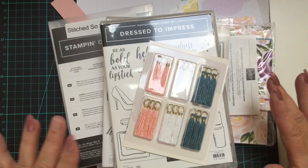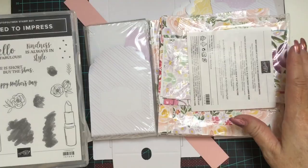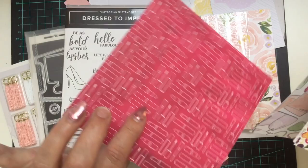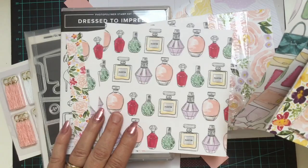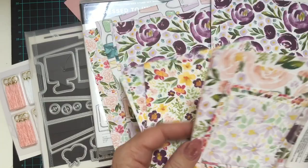Some of the products that I have used in the make and take — I just thought I would show you them, it makes it much easier and then you know what's coming up. They have a range coming out called Dress to Impress. Now in this Dress to Impress range there are some beautiful gorgeous papers. Some of the papers have handbags and shoes and makeup on them, but the ones that I particularly love are these floral ones. They remind me of the watercolour floral look that's very much in trend at the moment.